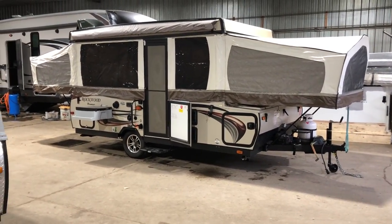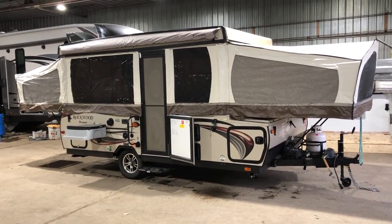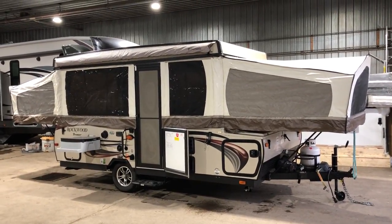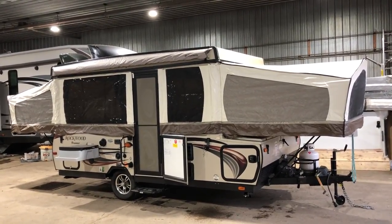Hey everyone, Chad here with Campout RV in Stratford, Ontario. Here to give you a tour of a pre-loved 2015 2317G. This is a Rockwood tent trailer with a king-size bed in the front, queen-size bed in the rear, and there's also a side slide for the dinette.